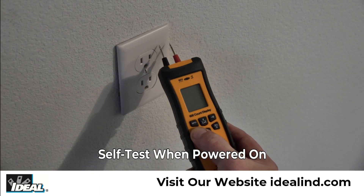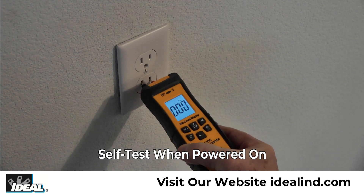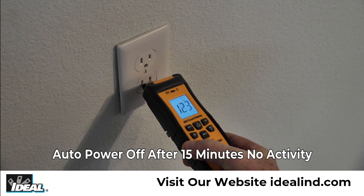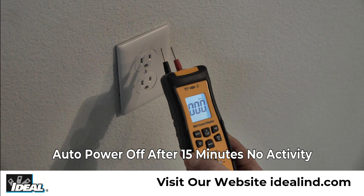The tester conducts a self-test at each power on, automatically detects AC or DC voltage levels and DC polarity, has a low power indication, and an auto power off function after 15 minutes of no activity.